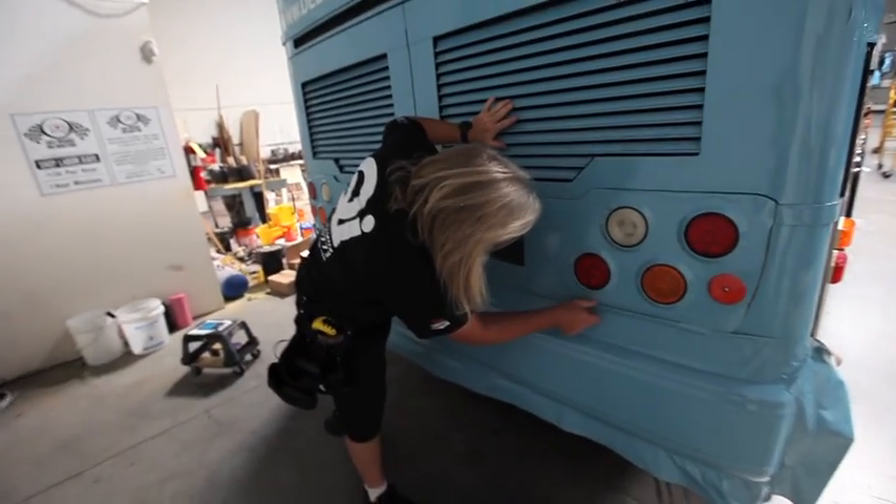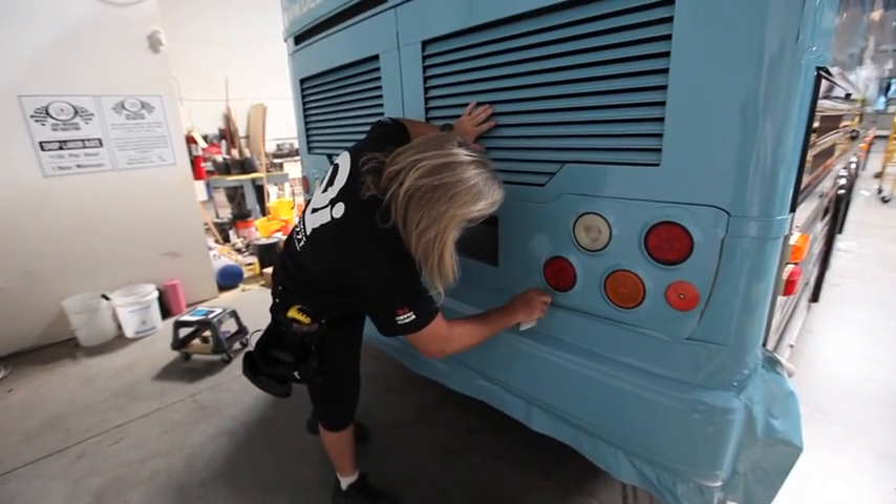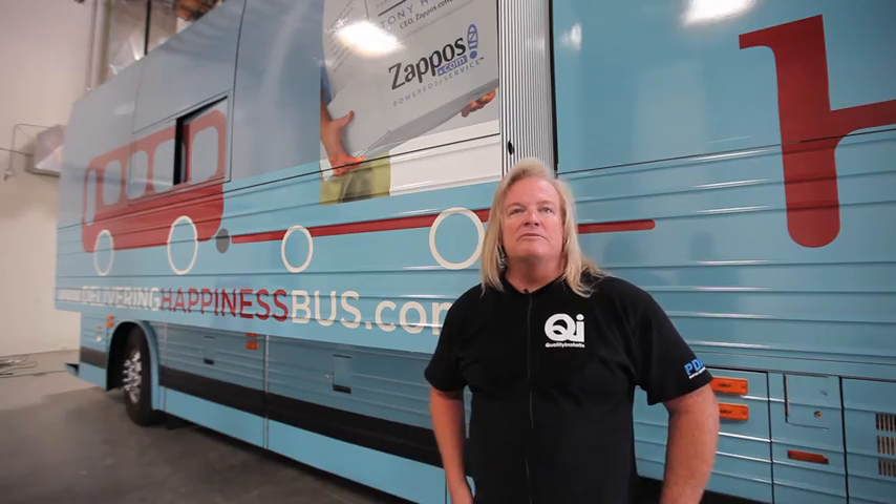This is Mr. Mark Banks from Quality Installations. My name is Mark Banks and I'm the owner of Quality Graphic Installs.